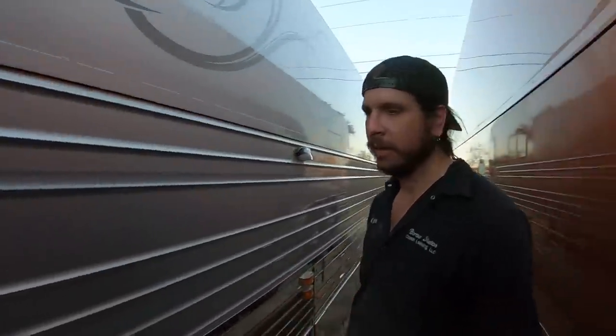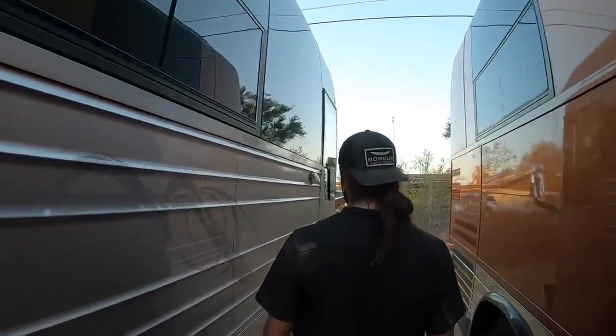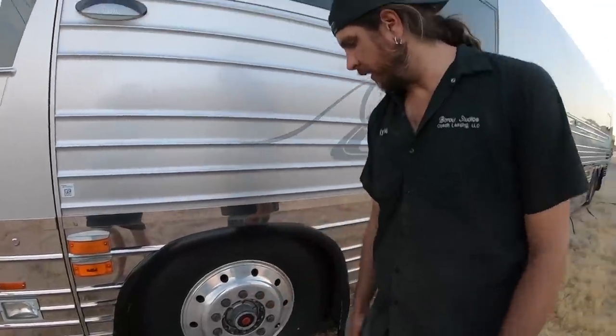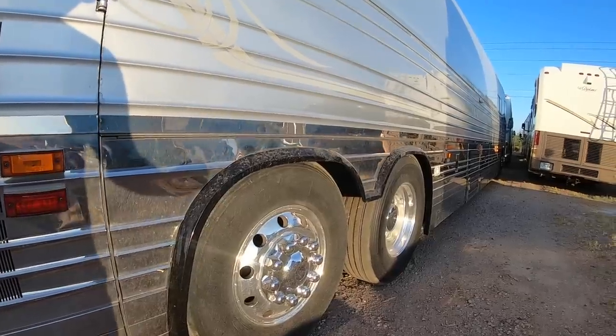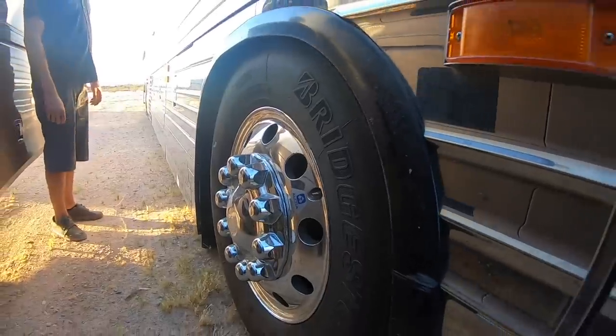I asked Kyle if he had anything that fits the bill. This is their six-bunk studio coach, built for artists to be out on the road. It has the old style studs on it, so they're going to update it and put on brand-new 365 rims they have in the shop — they just need to get the coach in, get the wheels off, and put all new nuts and studs on the entire coach.